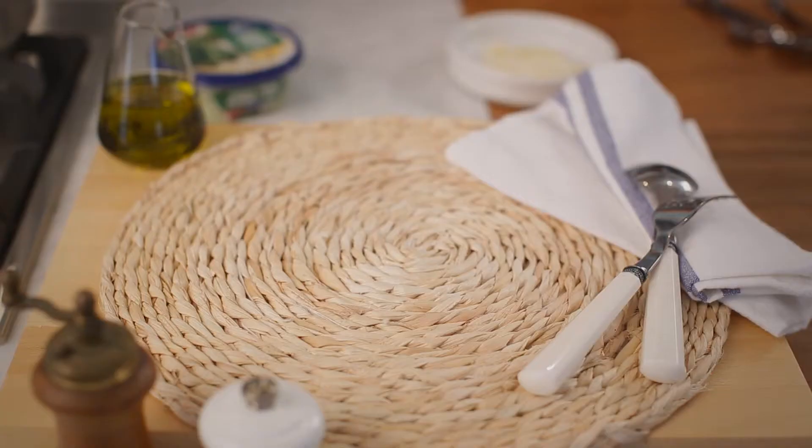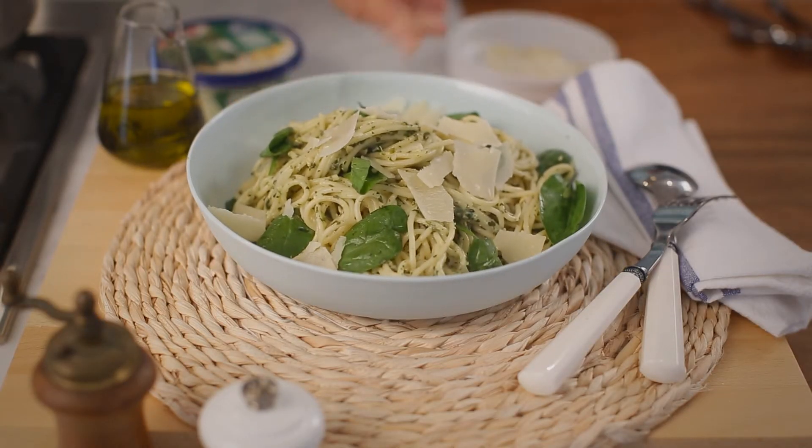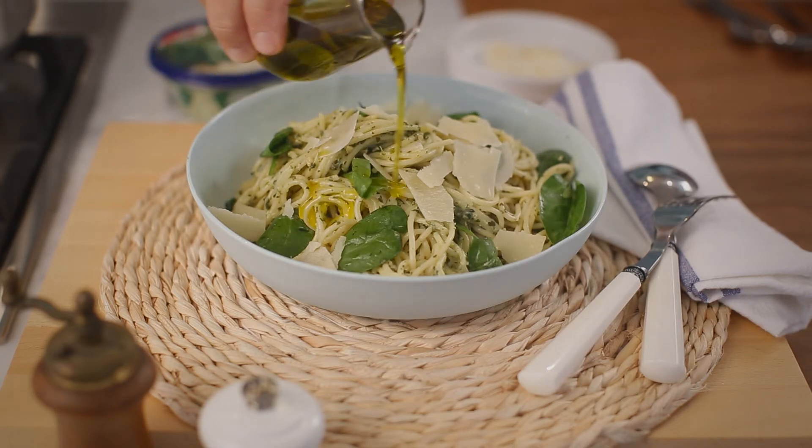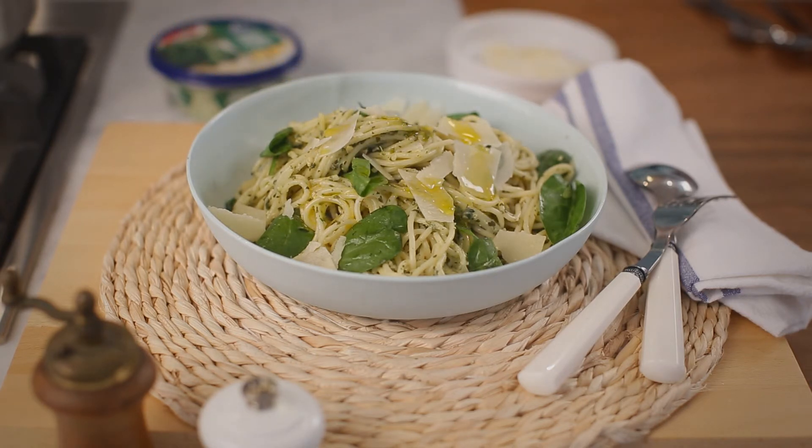This is obviously not one portion. The recommended portion for pasta is always 80 to 100 grams. This is just to land in the middle of the table and let people go crazy. Fantastic — very delicious. The smell is divine.